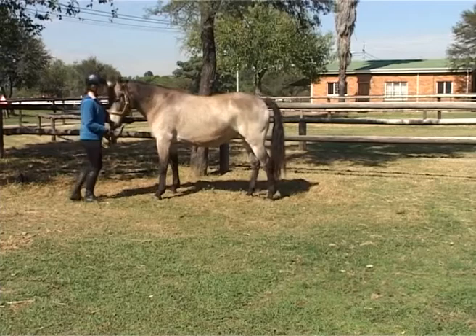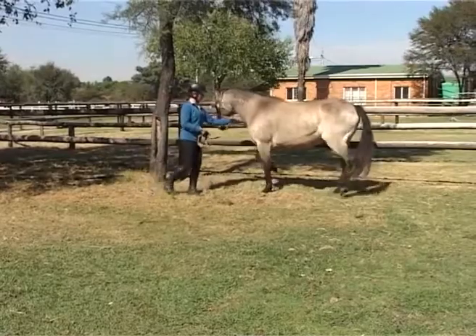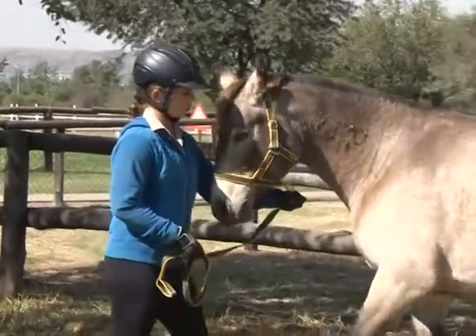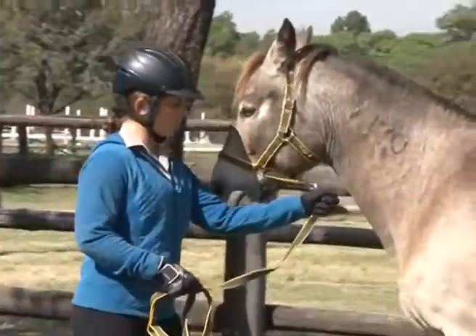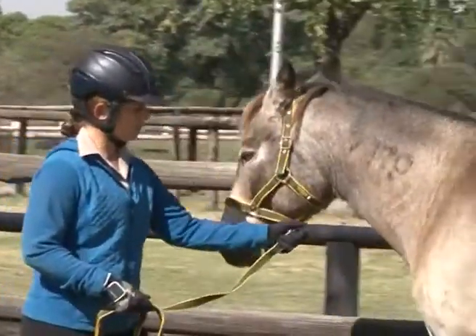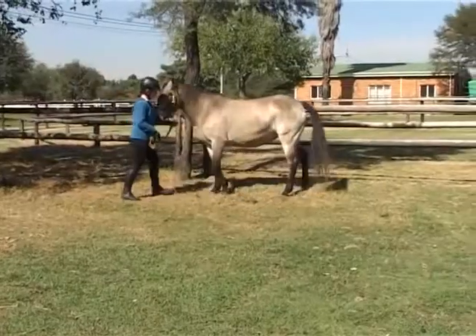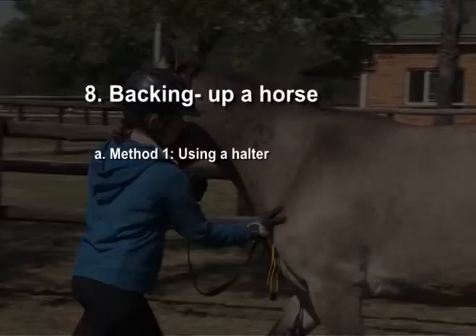You can use the lead to back up a horse if she's been trained to respond to the halter. While standing in front of or at the side of the horse, pull the halter backwards towards the center of the chest. Remember to release the pressure as soon as the horse responds. If necessary, repeat the motion again.